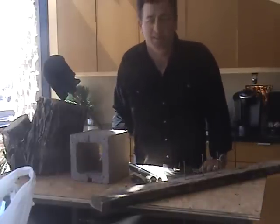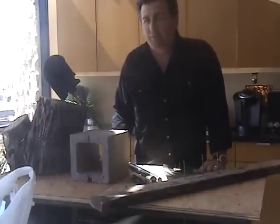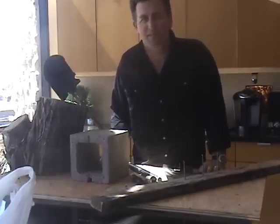Hi everybody, my name is Tim Ralston and I'm the inventor of the Crow Vault. I wanted to spend just a little bit of time to tell you what inspired us to put this together and kind of the feature benefits of what this thing is all about.